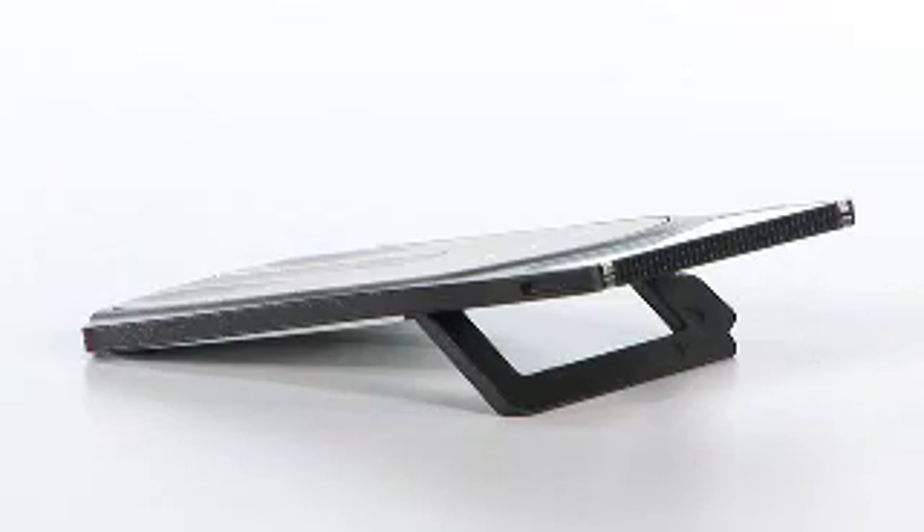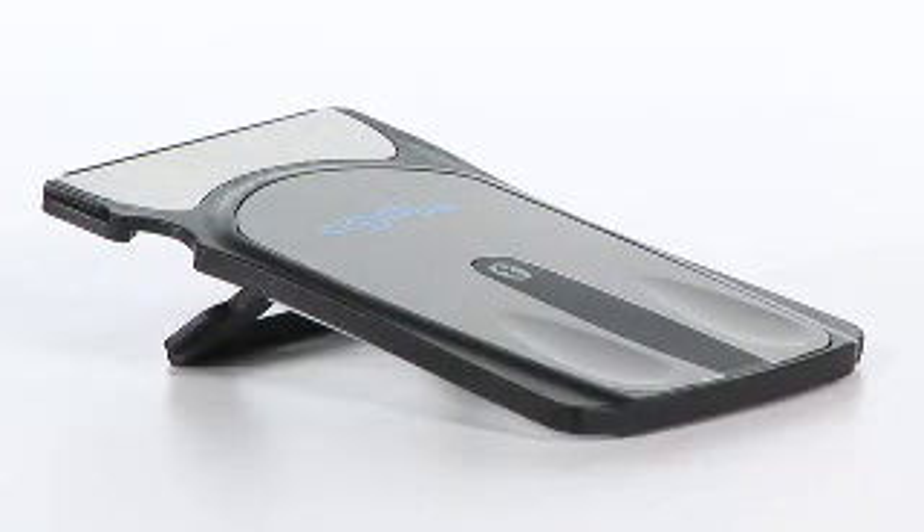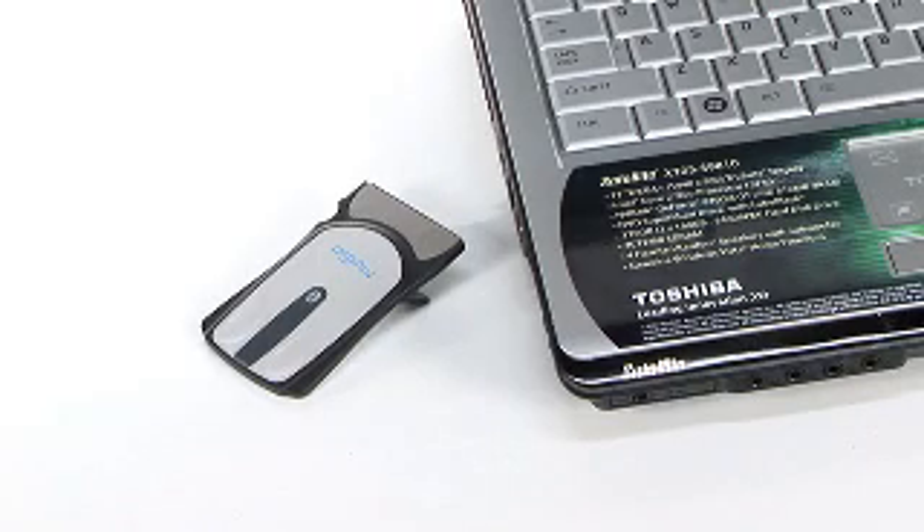There's an integrated kickstand that flips out to position the Mogo Mouse comfortably. There's no batteries to replace, it just takes minutes to recharge inside your laptop, and the Bluetooth operation delivers wireless freedom.